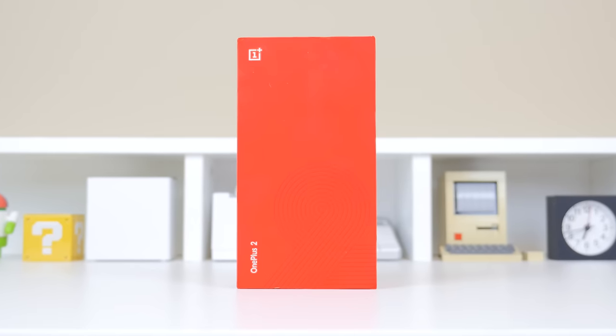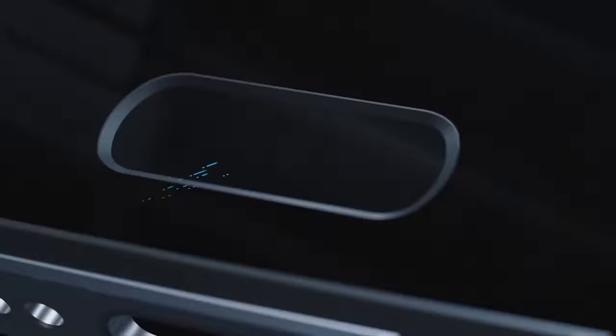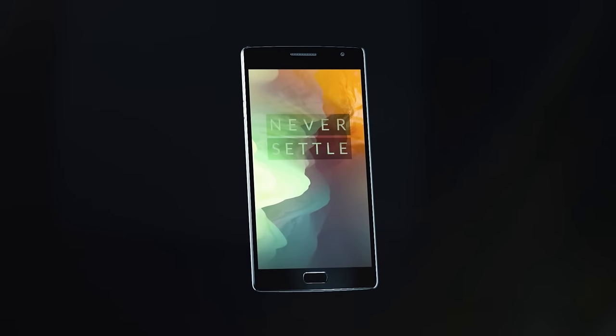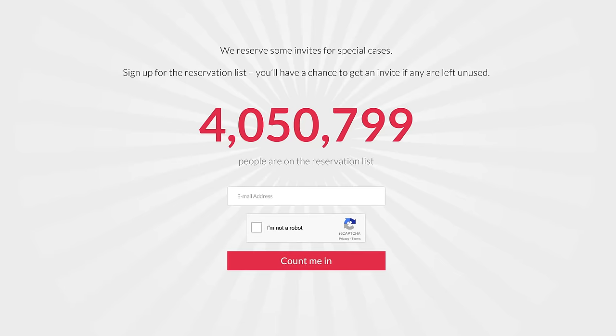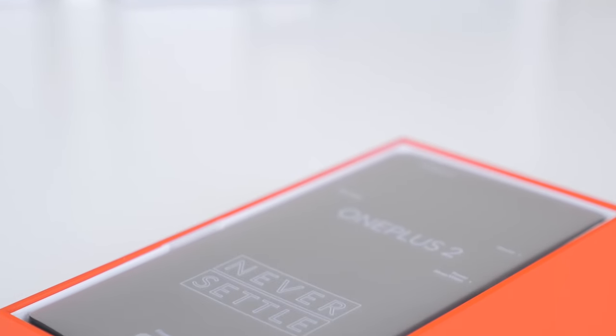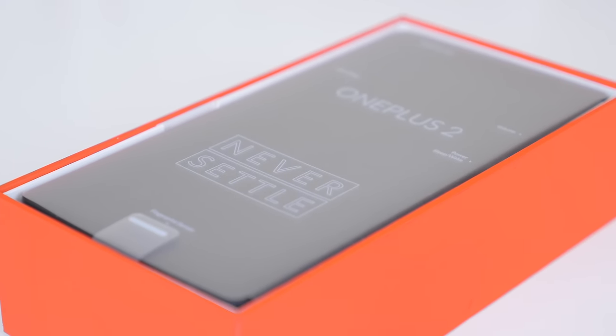Hey, what's going on everyone, it's Justin here and today I'm very excited to be unboxing the new OnePlus 2, a mobile device that builds upon the OnePlus One which already had a huge amount of hype last year, and even more this year with over 4 million people on the invite reservation list. But thankfully we've got it here to bring coverage to you guys, and a huge thanks to OnePlus for that. Without further ado, let's go ahead and give you the unboxing and first look at the OnePlus 2.